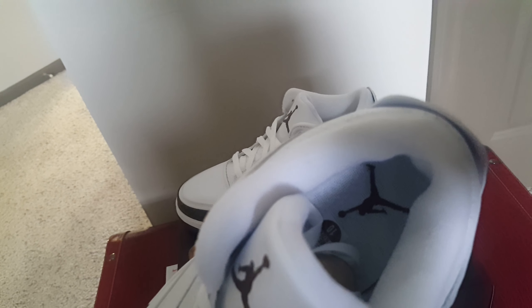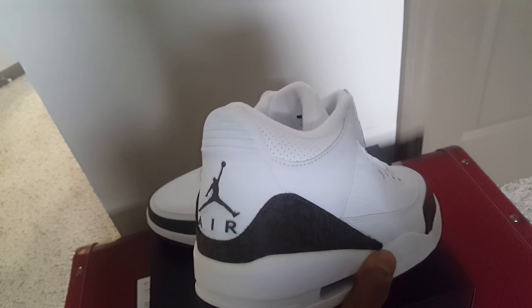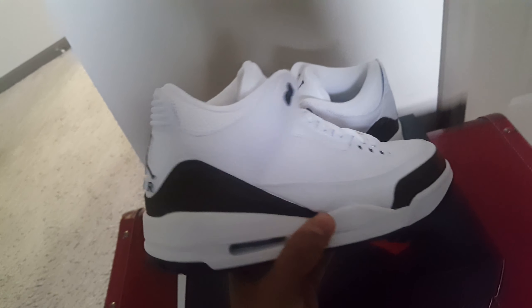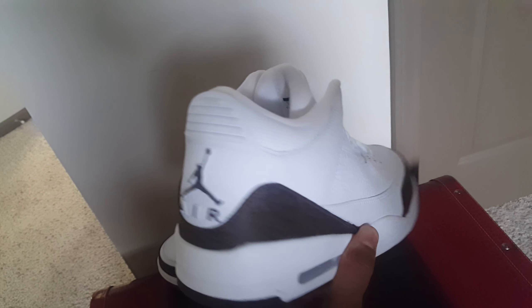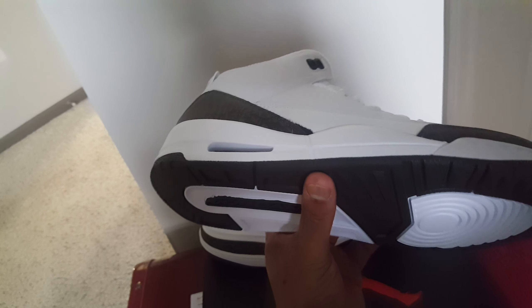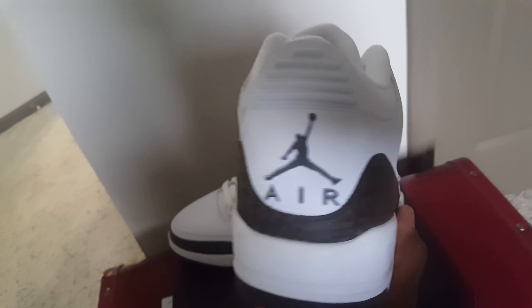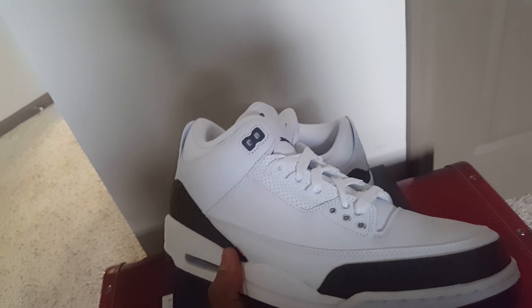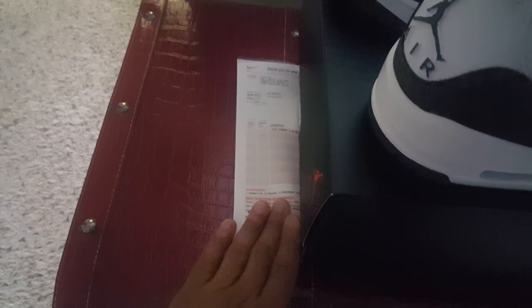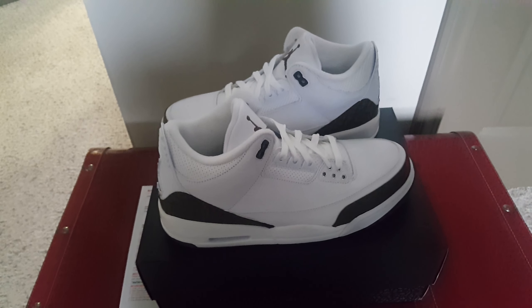Stay tuned for those reviews coming soon. You've got your Jumpman on the back here with your Air unit. On the side you've got your Jordan sign and Jumpman right there on the tongue. Size 10 of course. You've got your mocha on your outsole — very dope, very dope shoe.